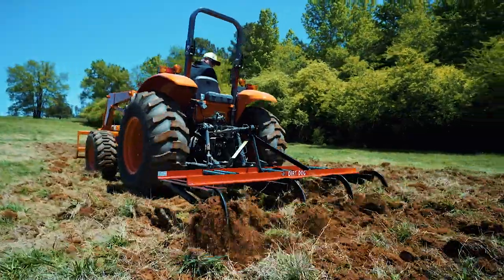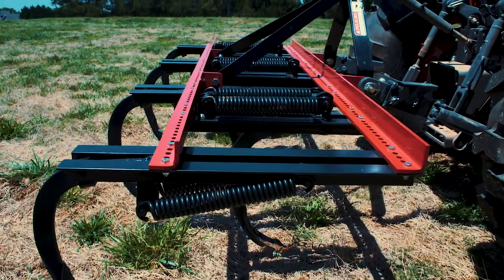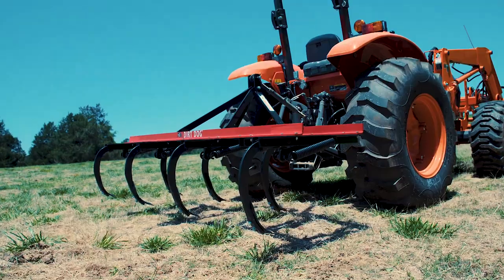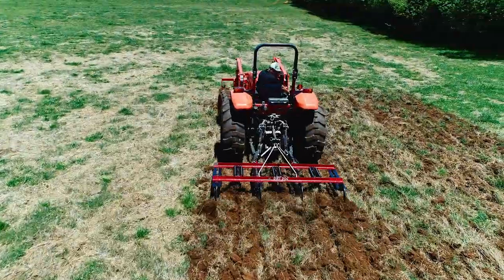Dirt Dog's all-purpose plow is the ideal tool for cultivating your undeveloped land. The APP has three to nine spring-loaded auto reset shanks that sink deep to break up agricultural fields. The spring-loaded auto reset shanks allow this tool to be more forgiving in fields littered with stumps and rocks.